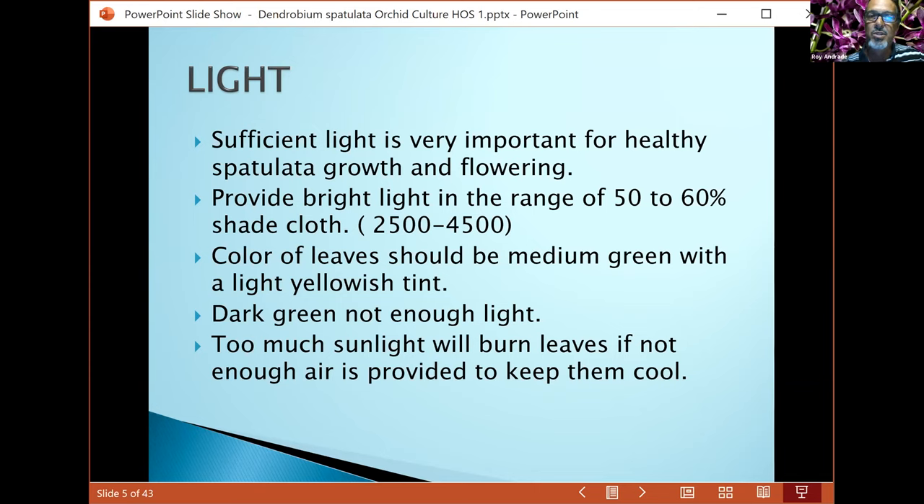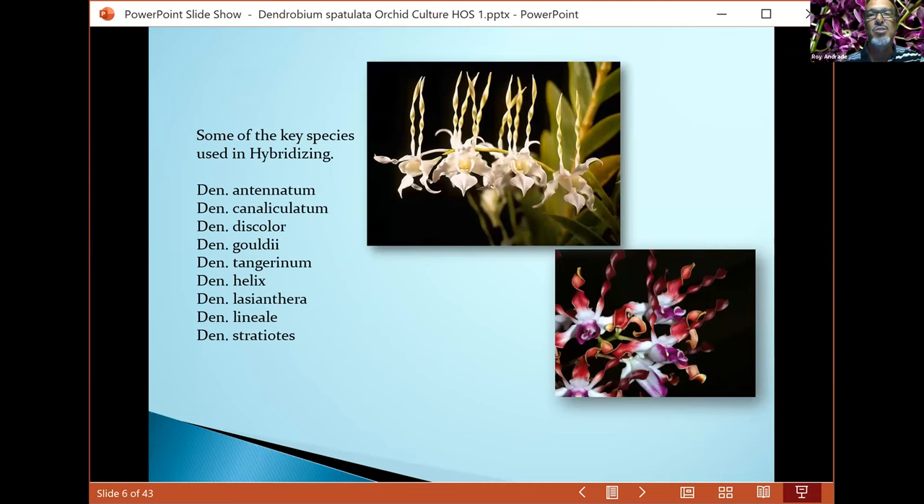If your leaves are really dark, you're not providing enough light. The only ones you want to have dark green leaves are mainly your philinopsis — you don't want to give philinopsis extreme sunlight. And of course, if you provide too much sunlight for your spatulatas too quickly, you can burn them. Make sure you put them in a cool area with good air circulation so they don't overheat.